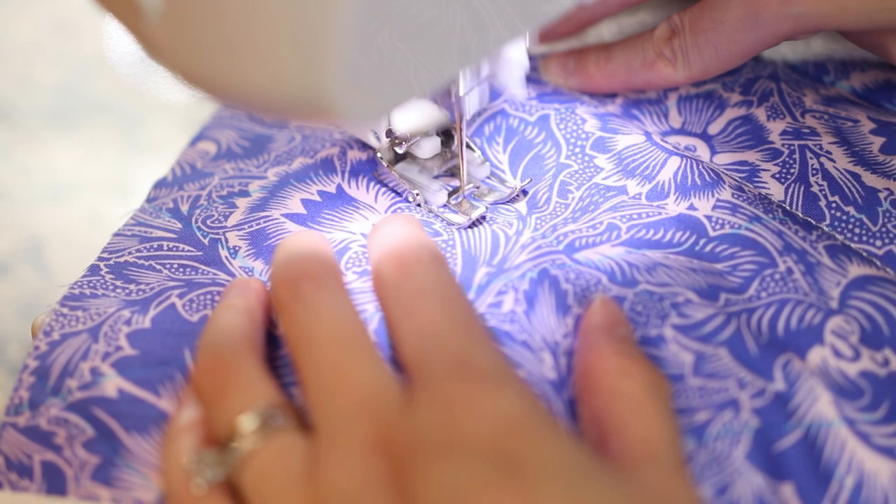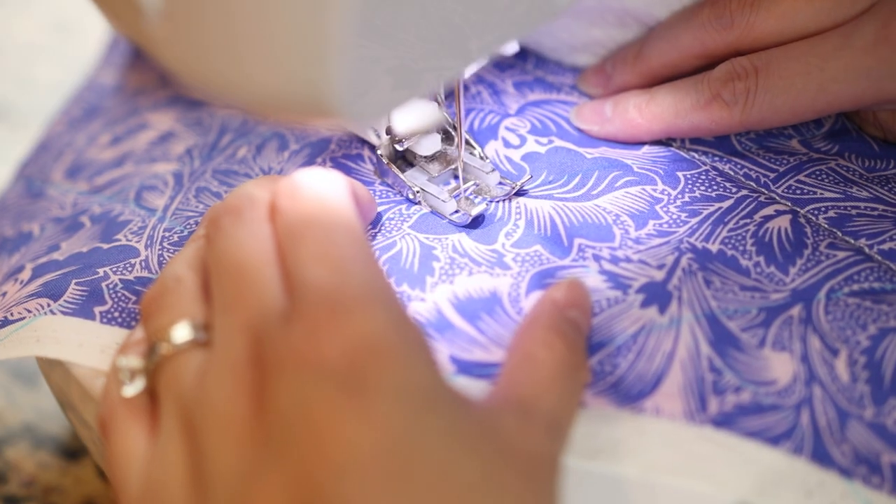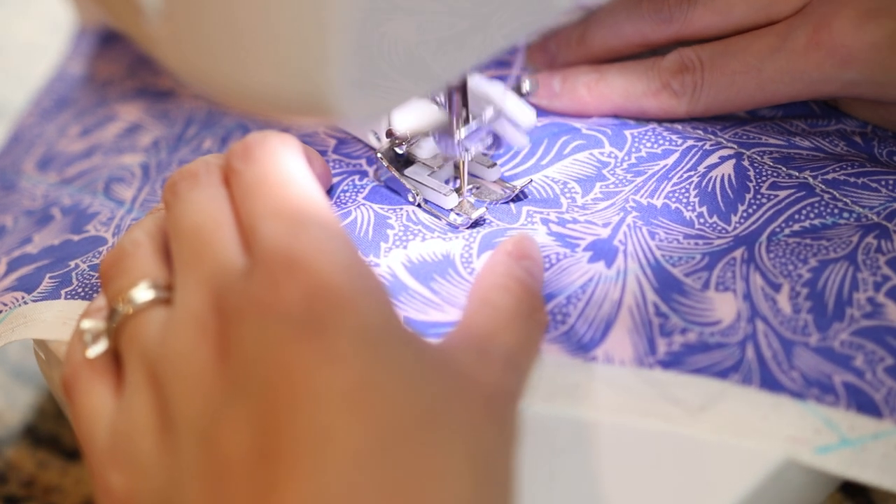The walking foot is great for a lot of all-purpose sewing, especially quilting or anything with a lot of layers. I do a lot of bags, and also for a lot of my garment sewing I find the walking foot is very good to have. That's pretty much why I love the walking foot — and I'll insert a clip here from the presser foot video showing how I install it.